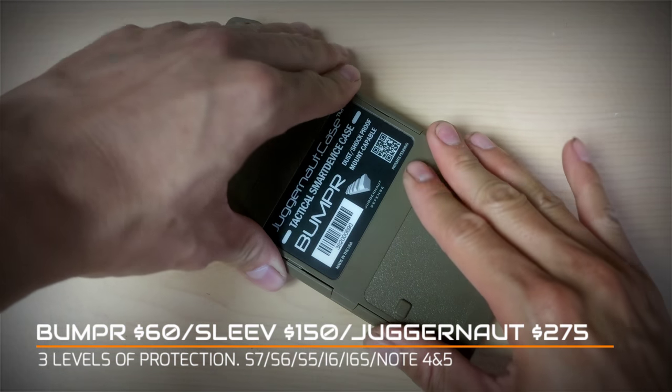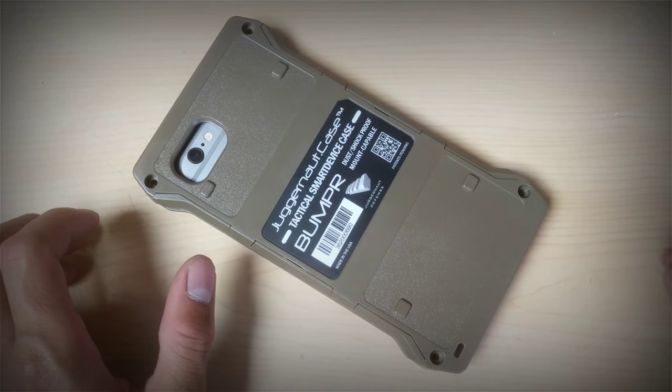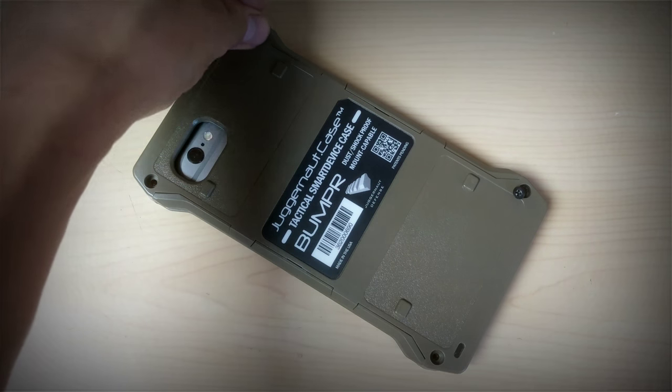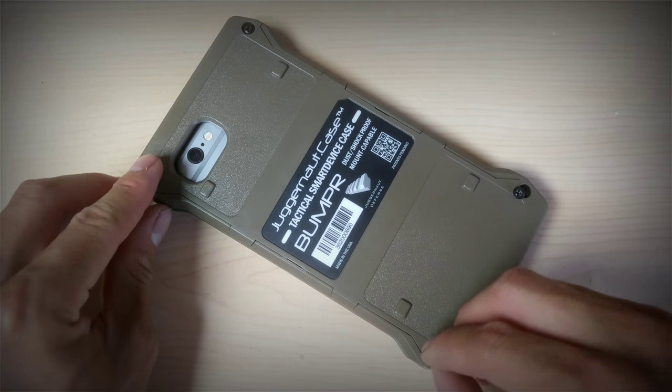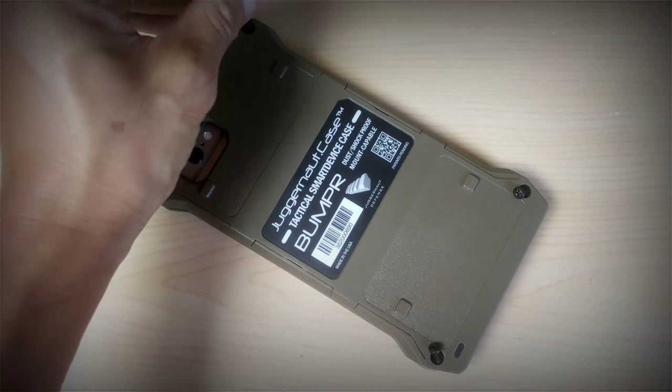The installation of the phone into the case is very simple — there are four screws, you throw it in there and close it up again. Very straightforward. There are three levels of protection: the bumper is the most economical at $60, then you have the sleeve at $150, and the original Juggernaut at around $275.